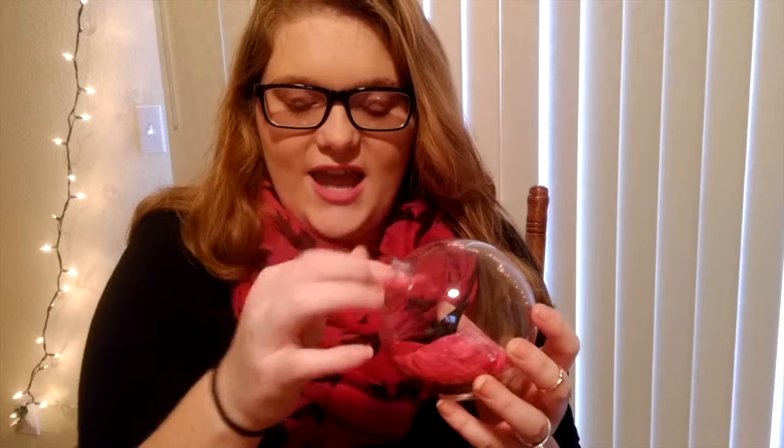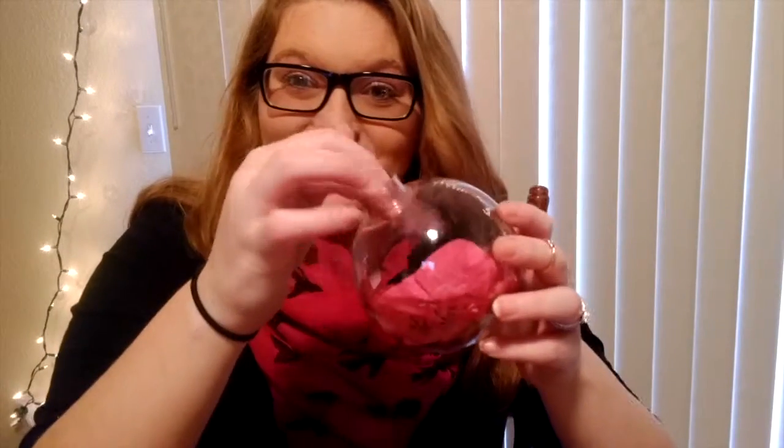All I did next was just take these petals and stuff them in — it's kind of the part that takes the longest. You just start sticking these petals into the ornament. You can kind of alternate colors if you want so you don't have all one color right in a bunch if you have different flower petal colors. You just do that until you get it as full as you want — you can let it be not that full or really full. Just keep stuffing them in there.